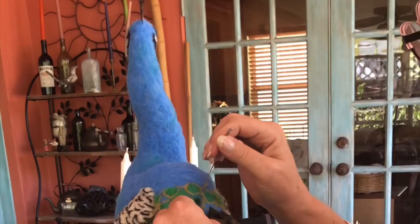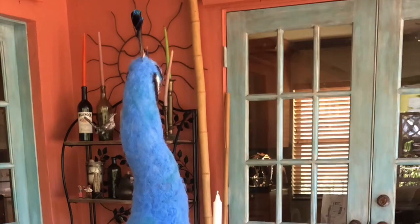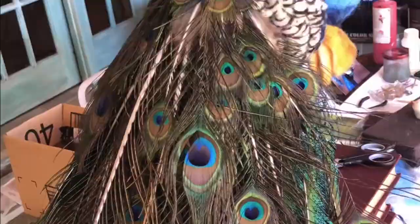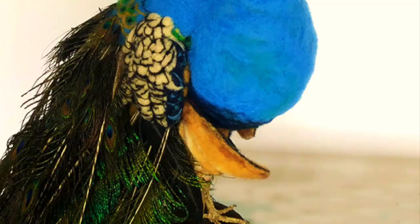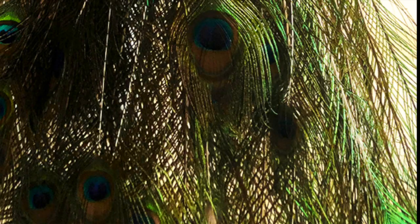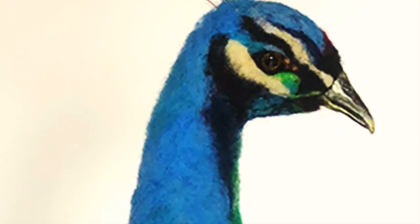Anything can be needle felted. I'm working on a peacock, finishing up the back here. I even used real eye feathers for his tail, and I bought those feathers on the top of the peacock's head, which is a nice touch — the colors are just beautiful. It's a clay beak and glass eye, and voila, you have a peacock. You stick all the feathers in and put them together and you've got a full peacock.